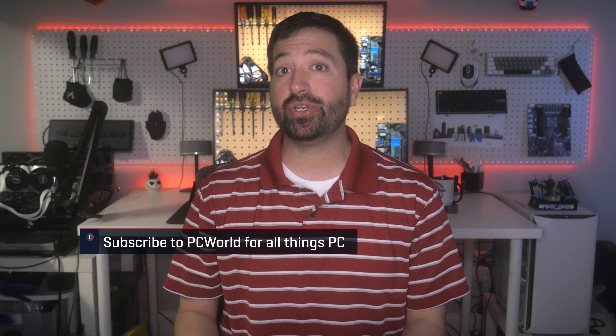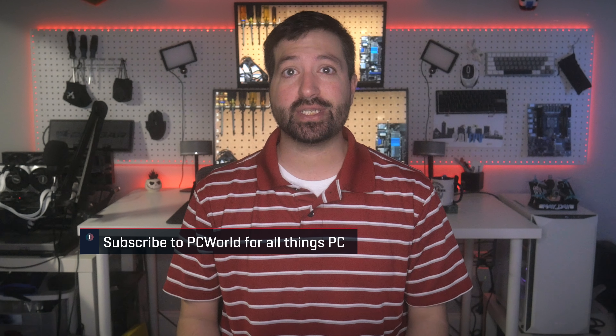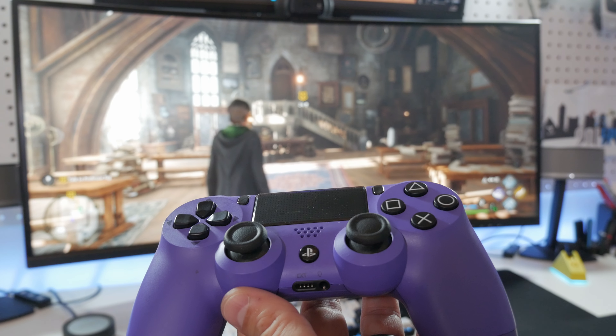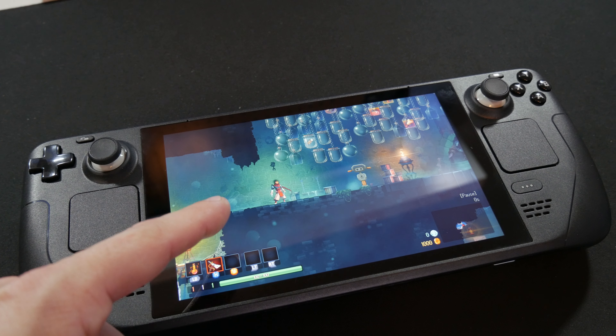Stick drift — what is it? It's what happens when you're not moving the analog input stick at all, but your game is responding like you are. I had this recently with my PlayStation 4 controller and now with my Steam Deck. The same thing happened on both.